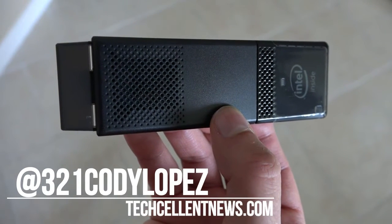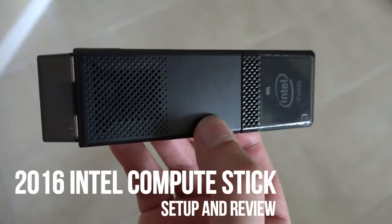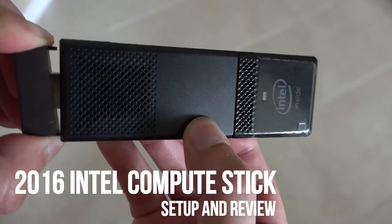Hi guys, Cody Lopez here with TechCellan News and today we are taking a look at another stick PC. This is the 2016 Intel Compute Stick.